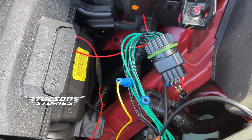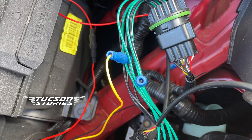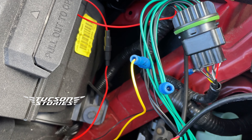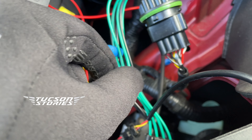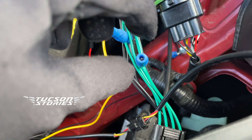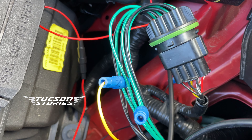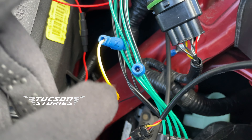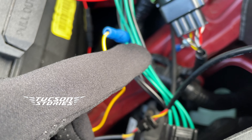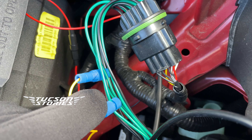So I did some tests on the input power, and what I observed is the power is coming to the DRLs from two different sources. I thought it was the only source for DRLs and I tapped into it, but there is another source for it — that's the next wire to it. So, the headlights are on, the power is coming from this one which I tapped into, but when the lights are off, the power is coming through the different wire, the one beside it.